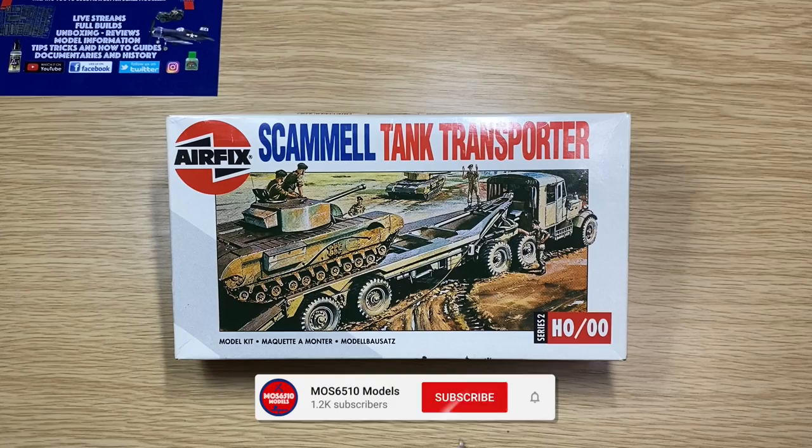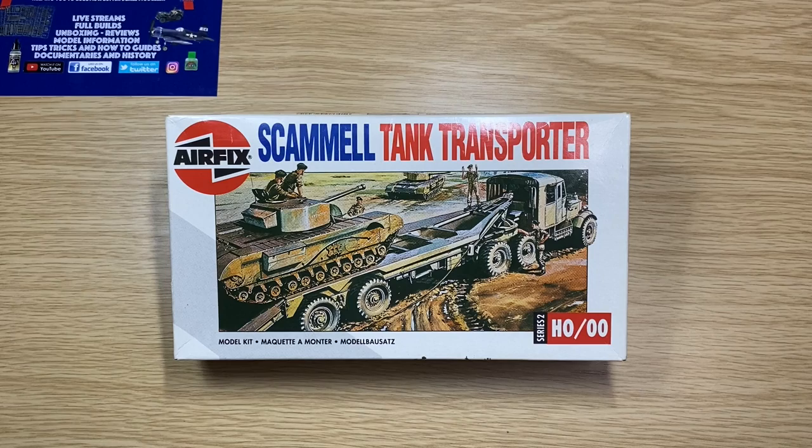Hi guys, it's Moz here from Moz 6510 Models. We're a channel dedicated to help you become the better scale modeler.